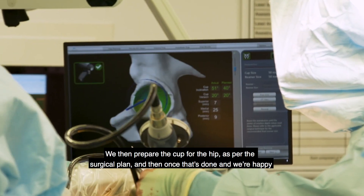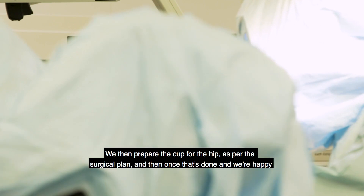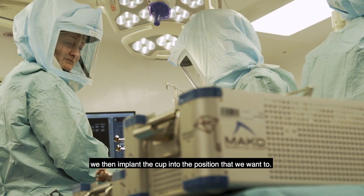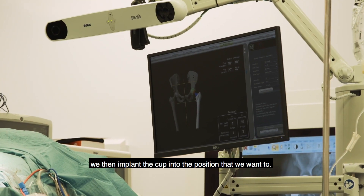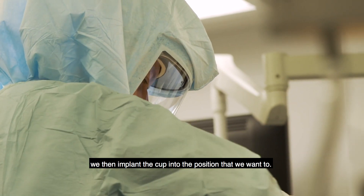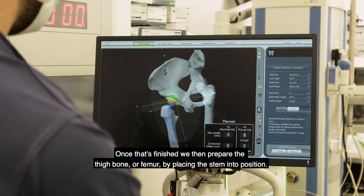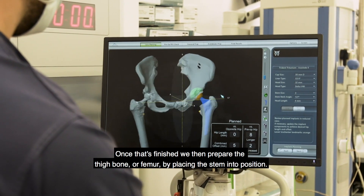We then prepare the cup for the hip as per the surgical plan, and once that's done and we're happy we then implant the cup into the position that we want. Once that's finished we then prepare the thigh bone, or the femur, by placing the stem into position.